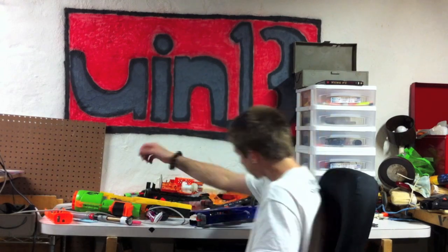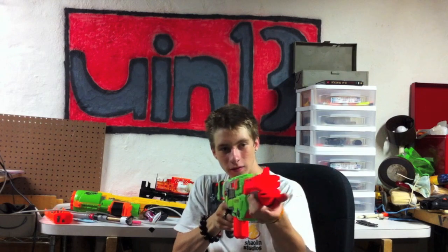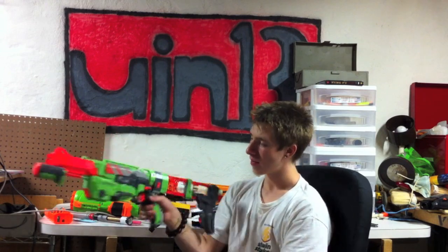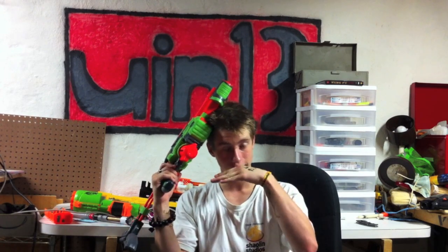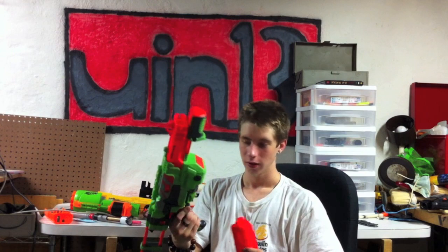I got a Vortex blaster — the Praxis, it's called. It's a very cool blaster. I just hit the bullseye, like, five times. This is more accurate than I thought — well, there's no wind in the basement. These are cool blasters. I probably won't be making a review video because you can find reviews all over YouTube — Coop made one, Germ made one, so just go look at theirs. I'm probably going to get the one with the internal clip for like six discs as well. They're cool — go buy them.